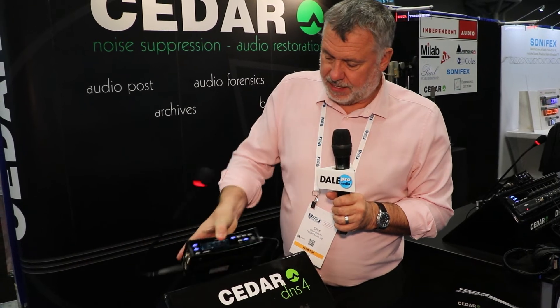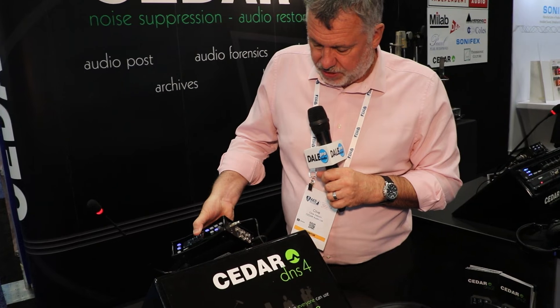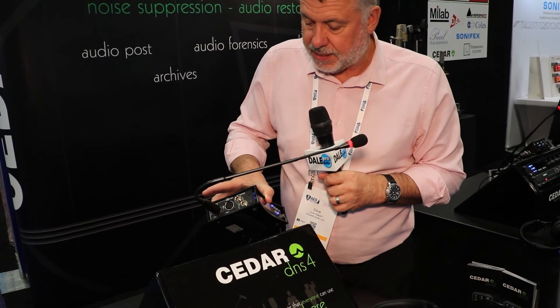The unit is very lightweight and portable, and I'll just pull it off here like so. We've put mini XLR connectors on it to keep the space down to a minimum, and it still has two mic inputs, four line inputs analog, and it's got AES in and out as well.